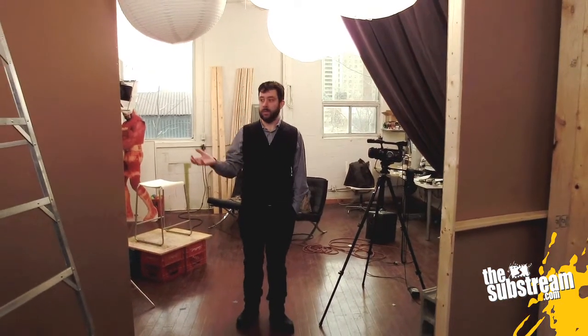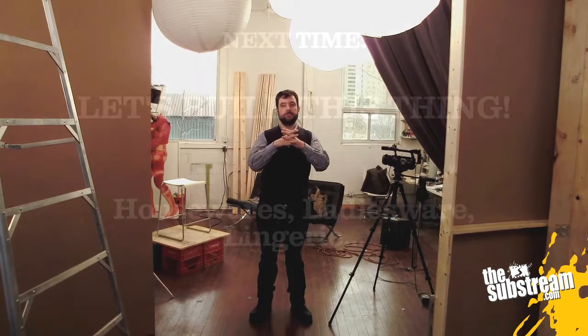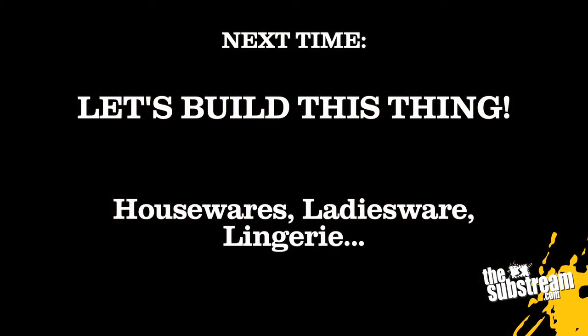So now they've sourced out a bunch of different options. They've got to take those away, crunch some numbers, figure out what they actually want to do. They're going to get everything together and finally build the set. Stay tuned to TheSubstreet.com next week — they are building an elevator right here in the Film Lab.